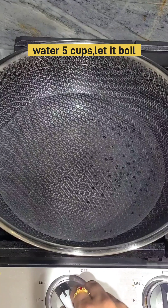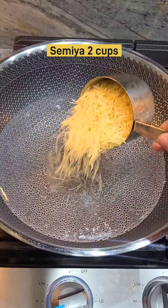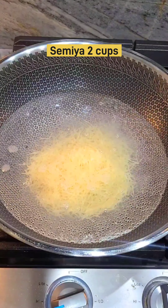Pour the water in the pan. Pour 2 seeds. There are not only seeds.